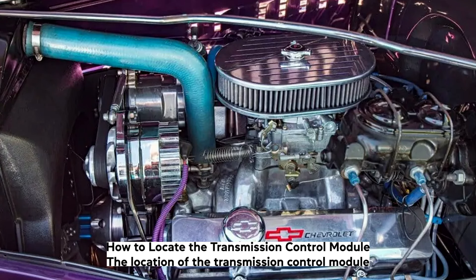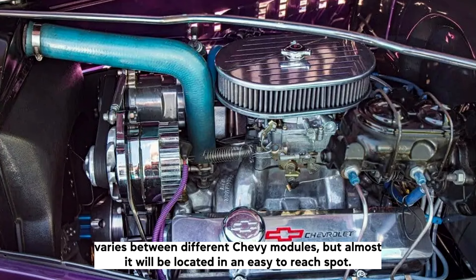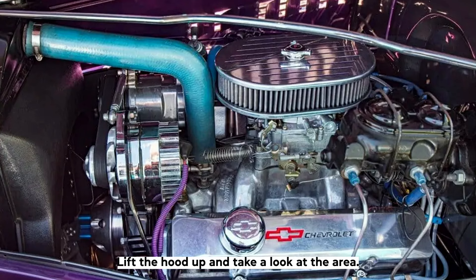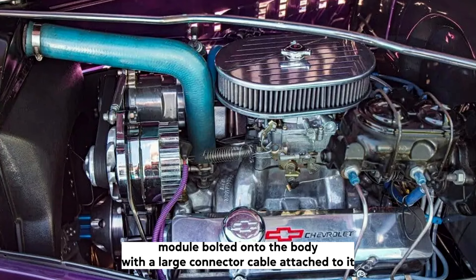How to locate the transmission control module: The location of the transmission control module varies between different Chevy models, but on most it will be located in an easy-to-reach spot. Lift the hood up and take a look at the area on the driver's side of the engine bay, just beneath the windshield. You'll find a fairly large metal housing of the transmission control module bolted onto the body with a large connector cable attached to it.